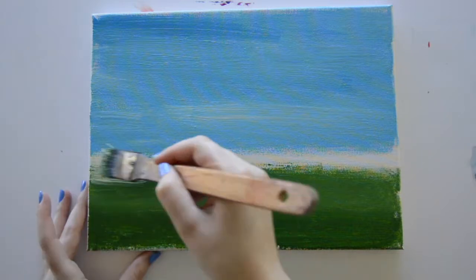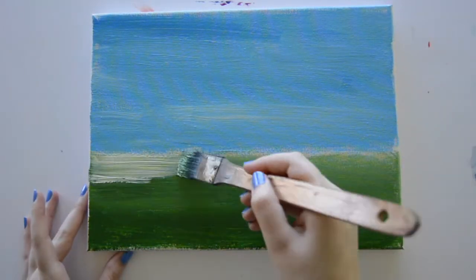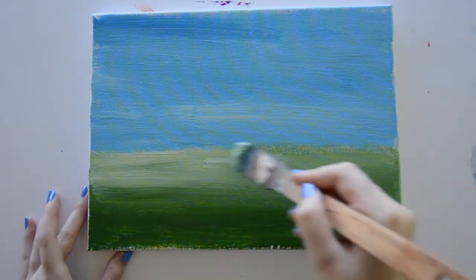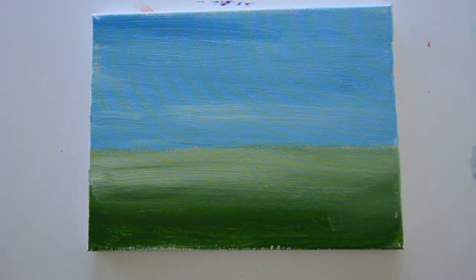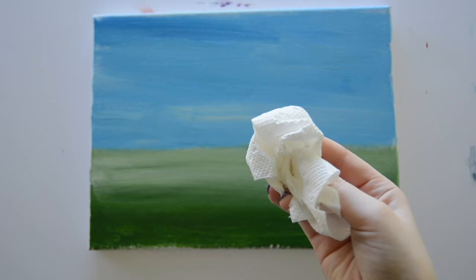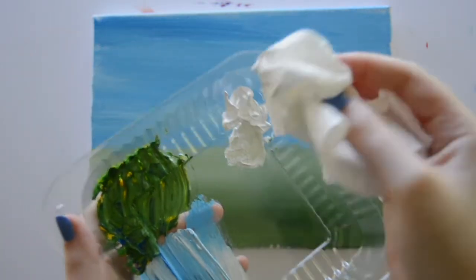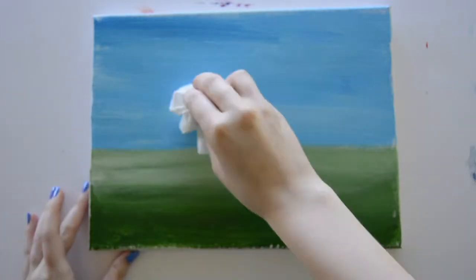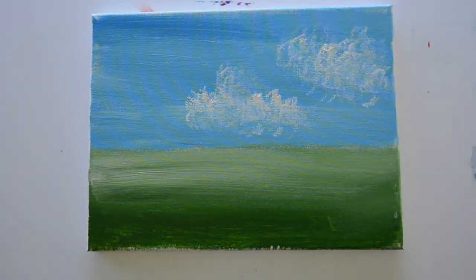Next you're just going to take some white on this dirty brush and use it to fill in the remaining gap on the page. I'm moving the white in a horizontal motion and then kind of bringing it down to create some lightness and depth into my picture. I'm gonna add some clouds by bunching up a paper towel, dabbing it into my white paint, dabbing off some of the excess, and then dabbing it over my canvas on the blue where I want there to be clouds.